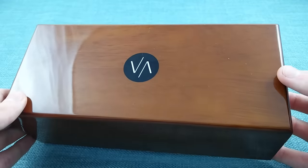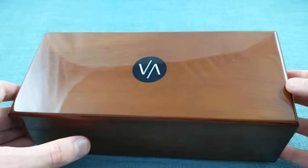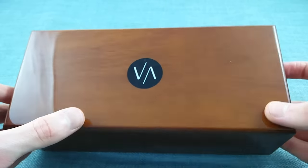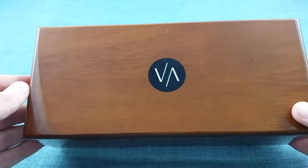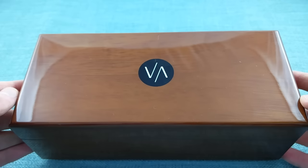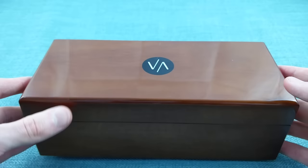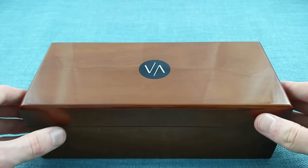This watch comes in a rather nicely lacquered wooden box — a light wood with a very nice finish for this price. There is their logo, a retro-futuristic style 'V', which is very much in keeping with the design of their watches. These are inspired by 1950s watches while having a very futuristic flair to them.